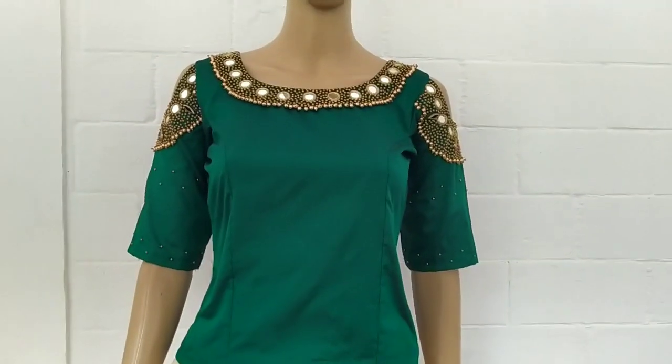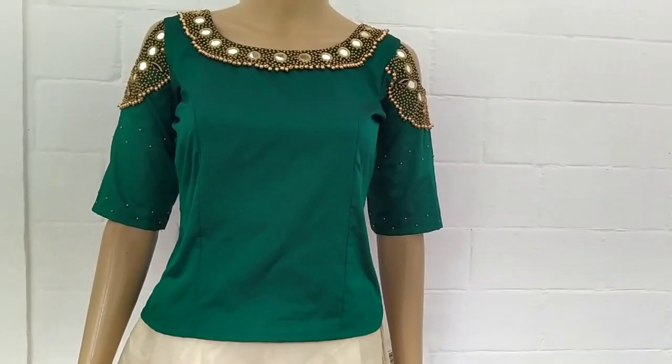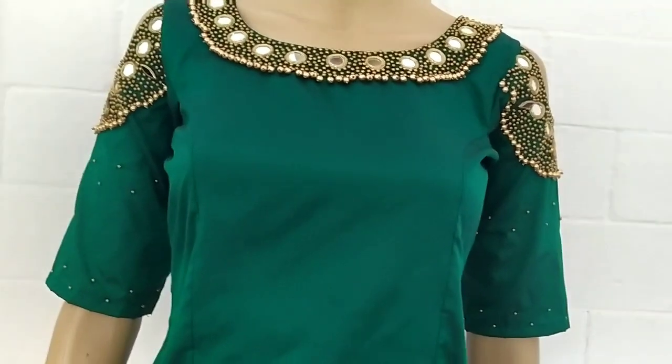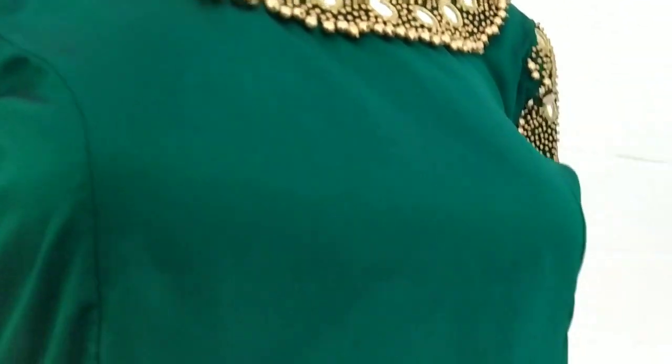This is suitable for an engagement function, marriage reception, and similar occasions. This is a traditional set. Let's take a look at the material description. This is a blouse.